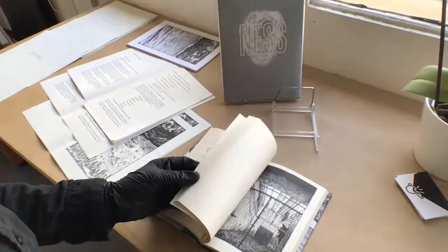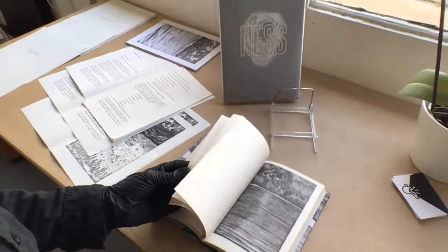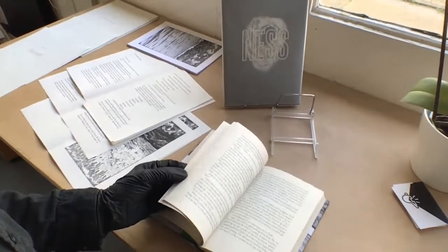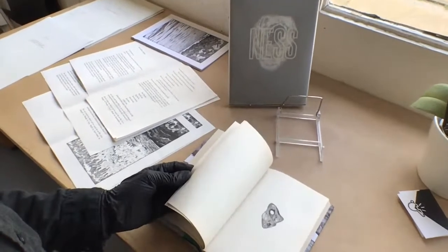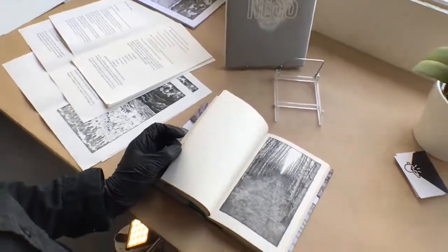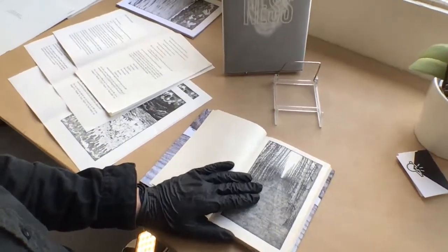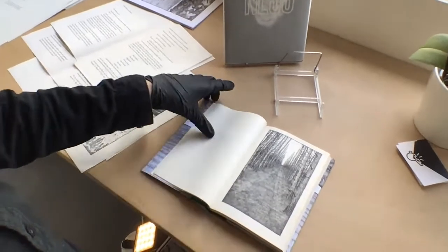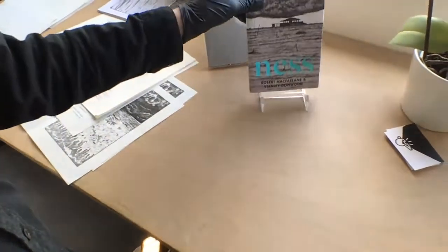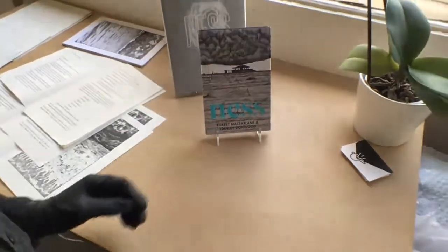The book itself contains all the relevant plates that the artist made for the original edition. It's in an ever so slightly smaller form, and the book is a journey through the landscape of Orford Ness. Orford Ness was a piece of MOD land now owned by the National Trust, and the images show the landscape that Robert McFarlane and Stanley Donwood visited, which inspired the story Robert wrote and the images Stanley made to accompany it.